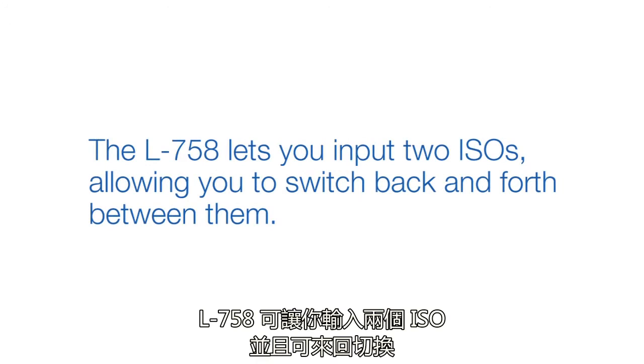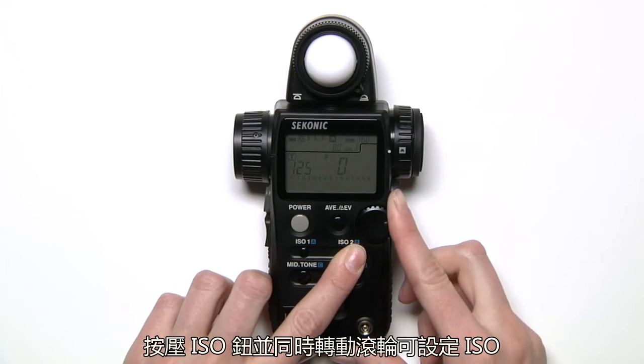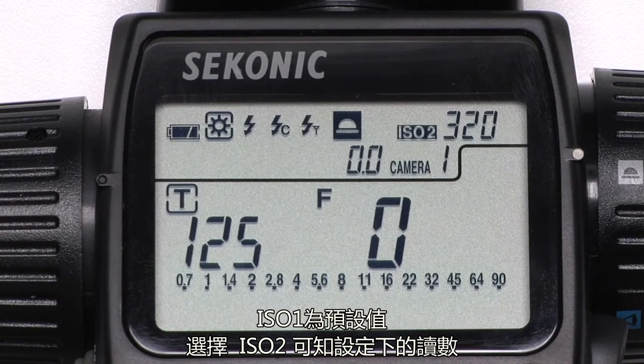The L758 lets you input two ISOs, allowing you to switch back and forth between them. Simply press either ISO button while rotating the jog wheel to set them. ISO 1 is always your default, and selecting ISO 2 will show you what your reading would be under its setting.